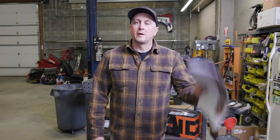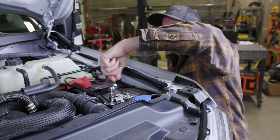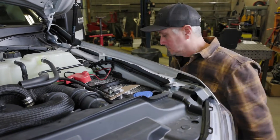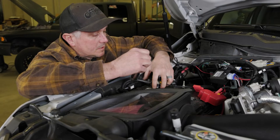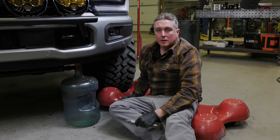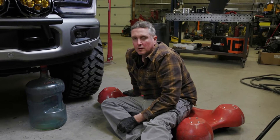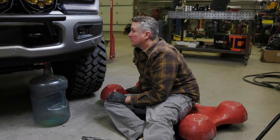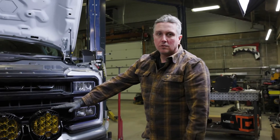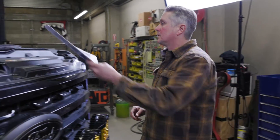First things first, we've got to disconnect the battery and drain the coolant out of this thing. Coolant's draining. I use a water jug basically so I can reuse the coolant. This stuff's all like brand new, so that's going to drain down. It's got to get lower than the intercooler, so it'll take a little while. Coolant is drained — we got like four gallons out of it.